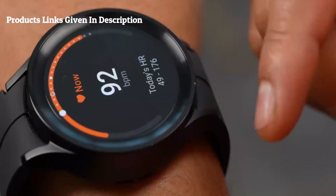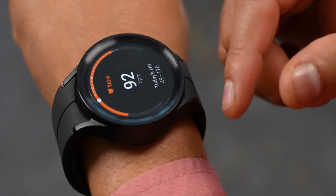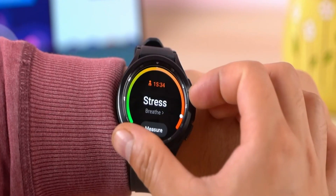The Galaxy Watch 5 also has a number of new health features, including body composition tracking and sleep apnea detection. These features can help you to better understand your overall health and fitness.